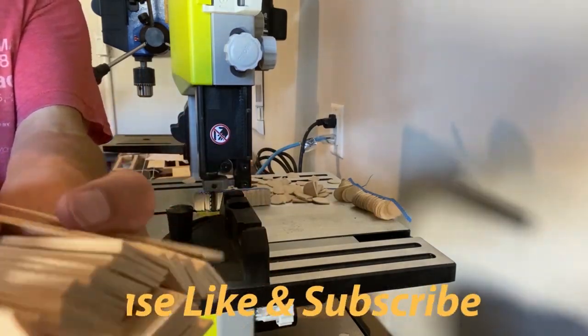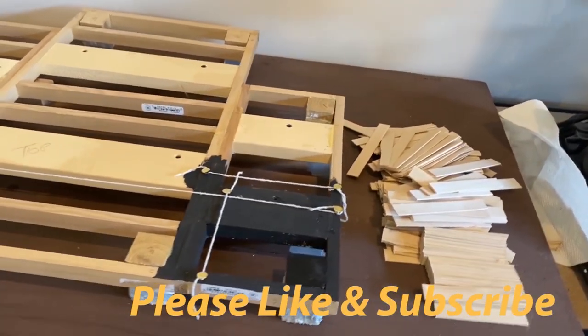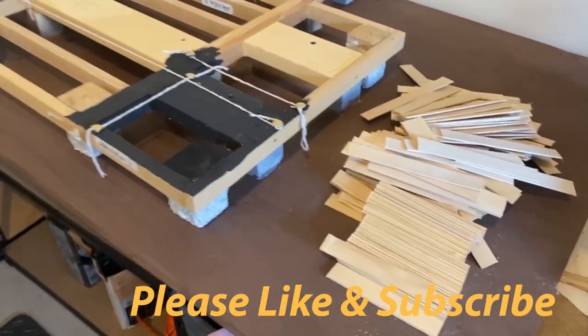If you're enjoying this video, please like and subscribe. We'll see you in the next video.